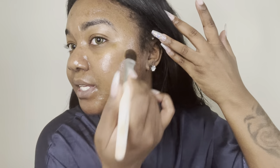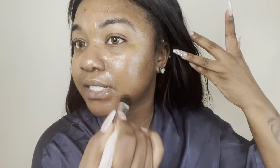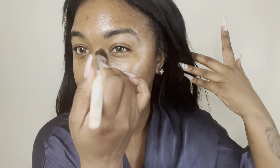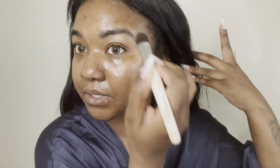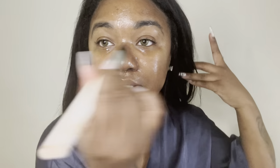What you want is a mask that not only hydrates the skin but cools down all the redness at the same time. So I apply it and sometimes go in my eyebrows too, because I suffer from dry skin. I do the eyebrows when I'm doing the collagen gel mask.